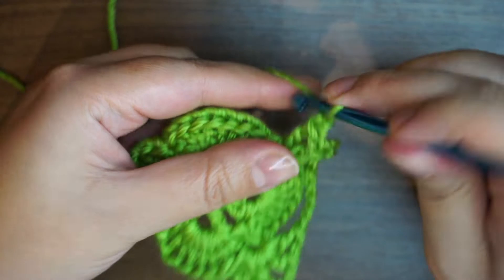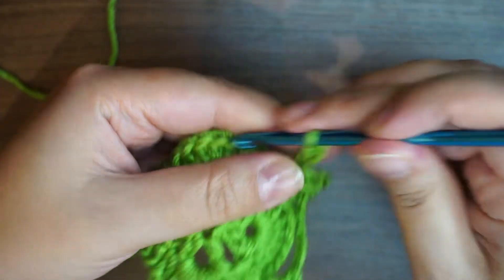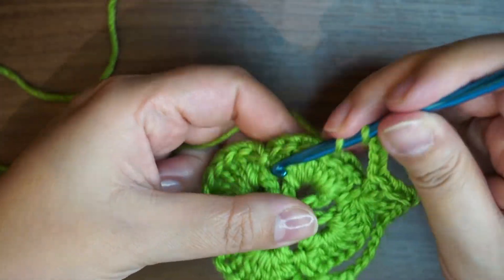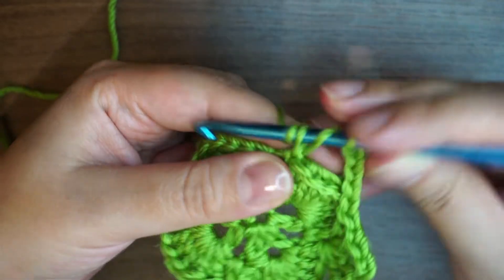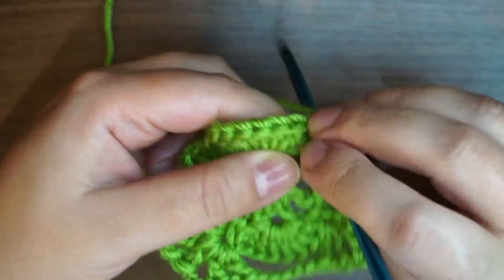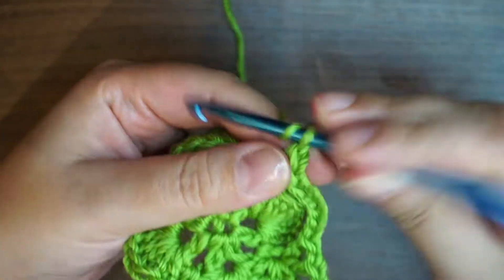I'm going to repeat again the same thing: chain 5 — 1, 2, 3, 4, 5. And one double crochet, chain 1 and another double crochet. Chain 3.